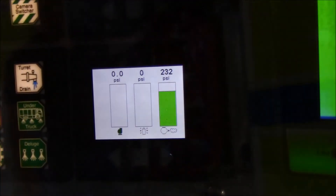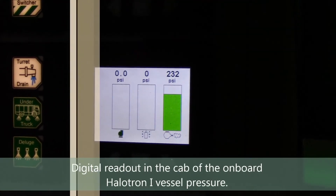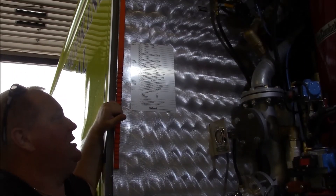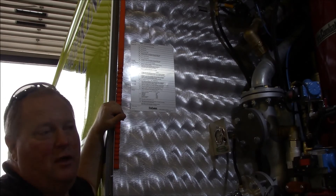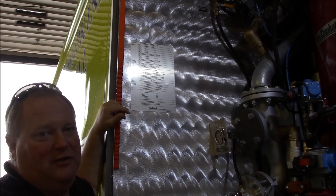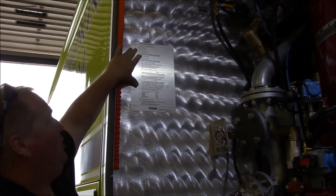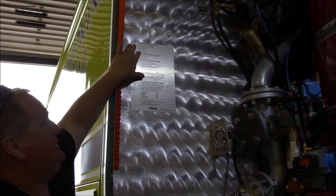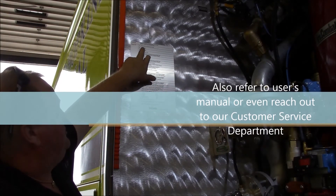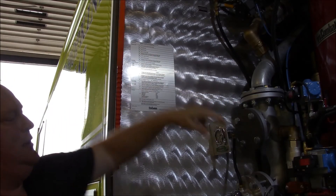We're going to reload the process. We know the average fire department doesn't do this very often — less than one percent of firefighters actually use halotron. So if it does get used, we know you're not going to remember how to do it. So we labeled a step-by-step process on how to do this, down to how simple it is: close halotron main tank valve. Okay, here we go.